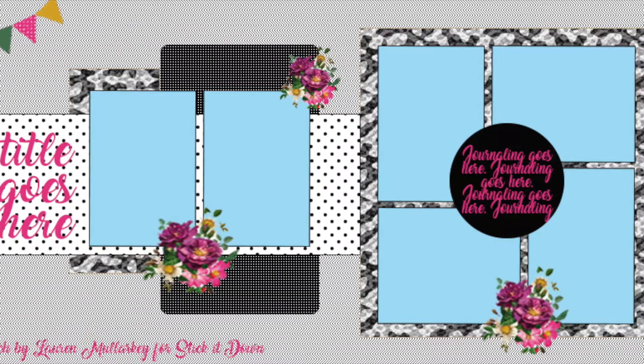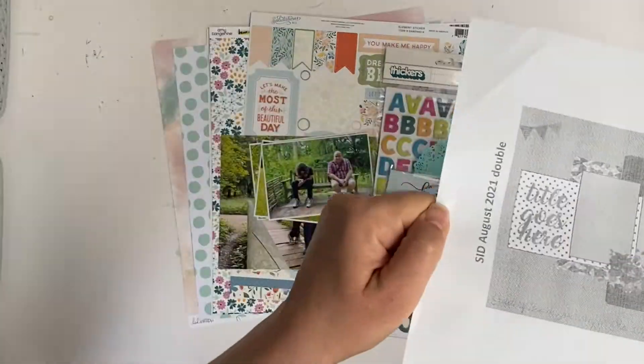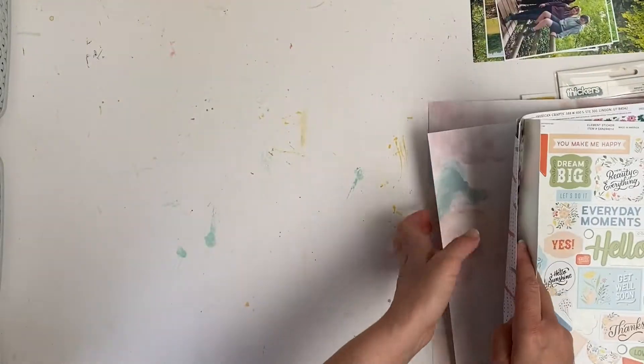Hello and welcome to my YouTube channel. Today I will be working with the Sticky Dan August 2021 double page sketch and I will be scrapping some photos taken on a recent day out with my family.